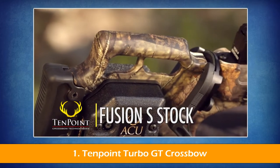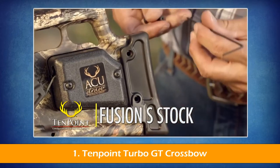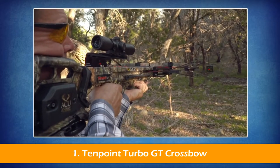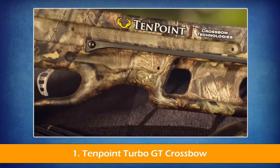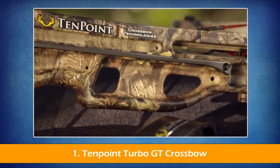The Turbo GT features the Fusion S-Stock, configured with optimal comb height and an adjustable butt plate that adjusts to one of two fixed positions for perfect length of pull. The Fusion S-Stock uses strategically placed cutouts in the foregrip and buttstock to reduce weight and improve handling and balance.